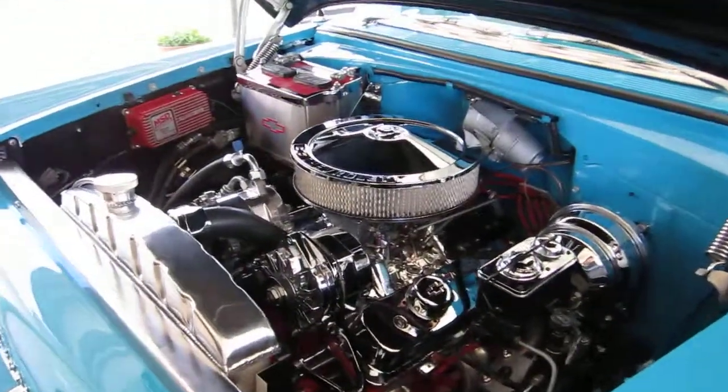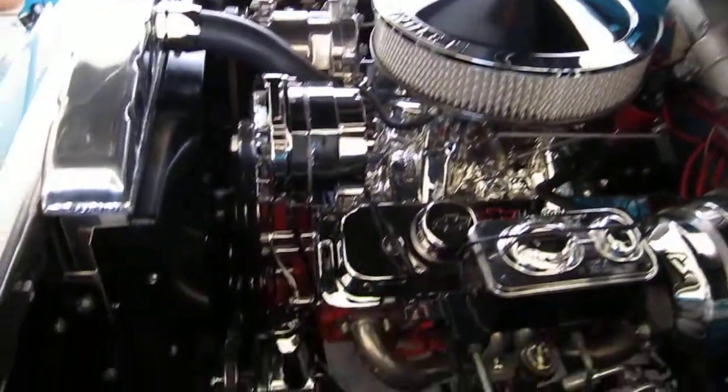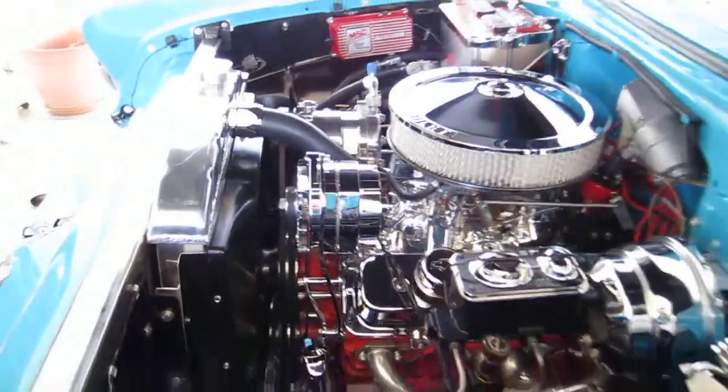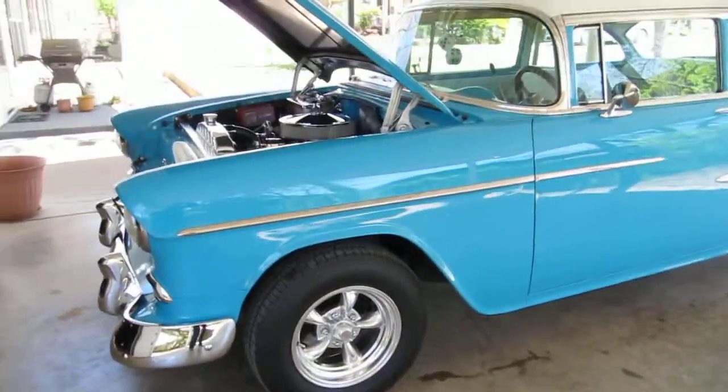As you can see, the disc brakes, Endure Shine intake, ceramic coated headers, and American Racing Torque Thrust 2 wheels.